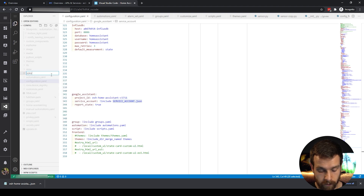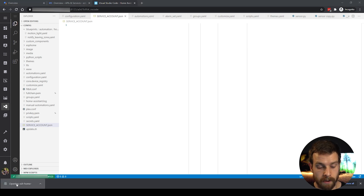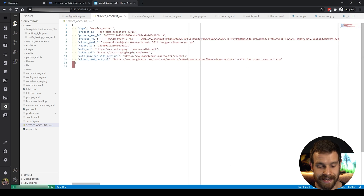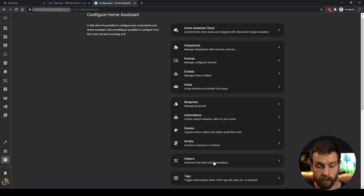Finally, we need to create the service_account.json file that we just referenced. Create a new file called service_account.json — exactly as named in the configuration. Then go to the download location of the JSON key file we downloaded, open it in Notepad, copy the entire contents, and paste them into your newly created service_account.json file. That is essentially everything we need to do.